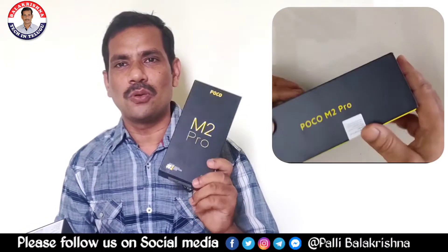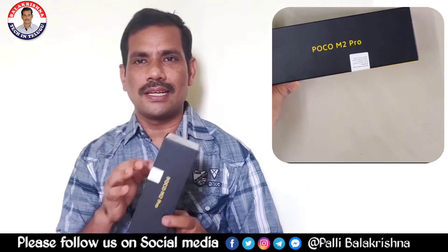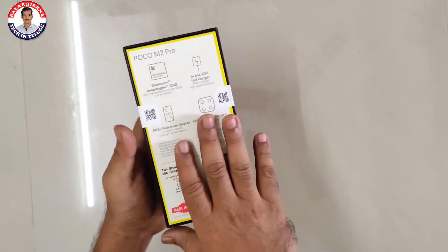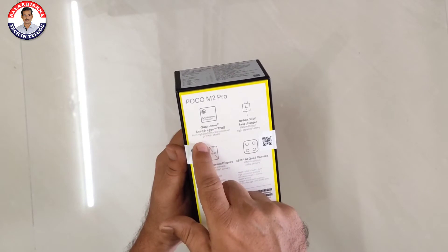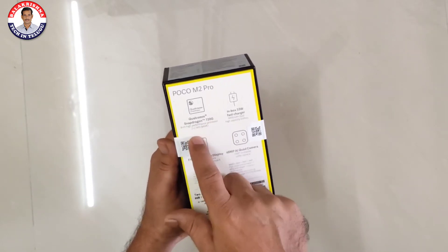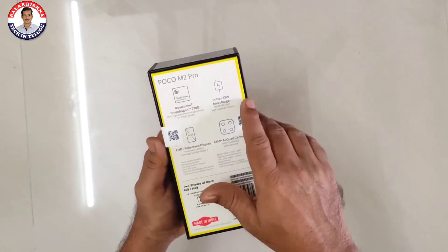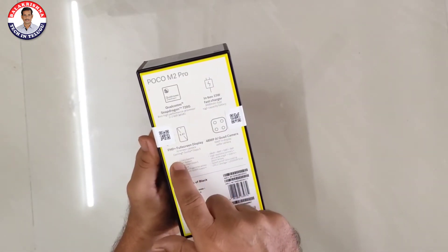We are going to do the Poco M2 Pro. We are going to open the box. We have specifications for the Poco M2 Pro: we have a Snapdragon 720G octa-core processor built in 8nm, 33W fast charge, 5000mAh battery, and a 6.67 inch Full HD plus display.